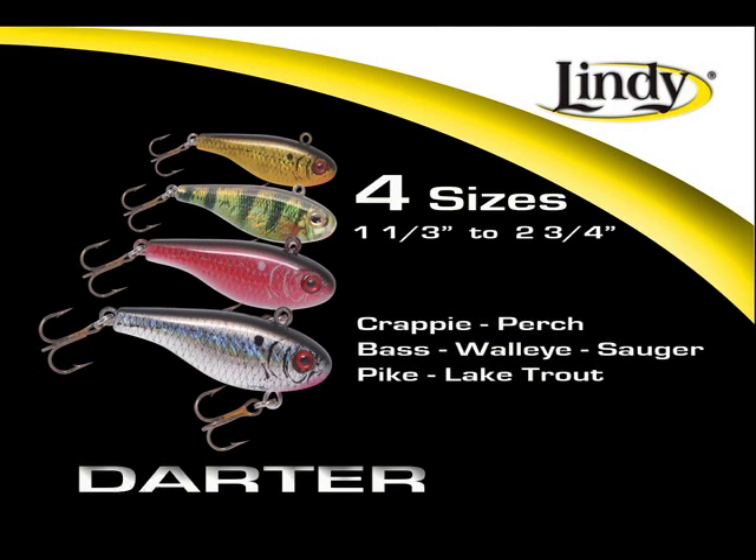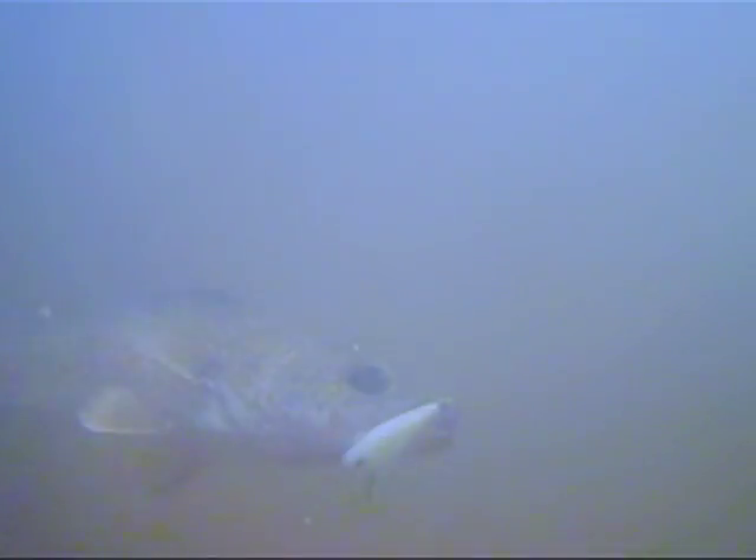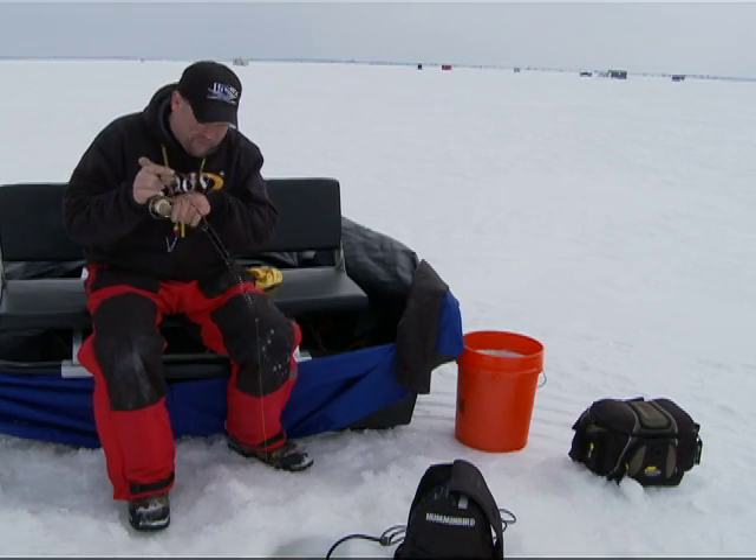The Lindy Darter is available in four sizes, ranging from 1⅓ to 2¾ inches, making it the perfect bait for crappie, perch, bass, walleye, sauger, pike, and lake trout. There he is — got him. This fish came in for the darting action, just like I was saying. Right when he came in, I told you I thought I was going to get bit.